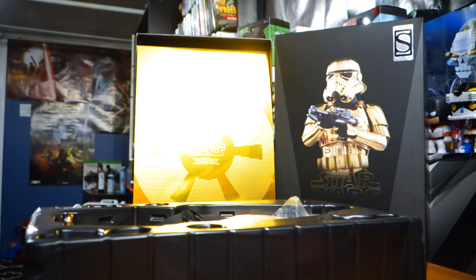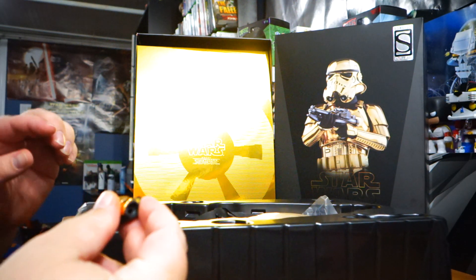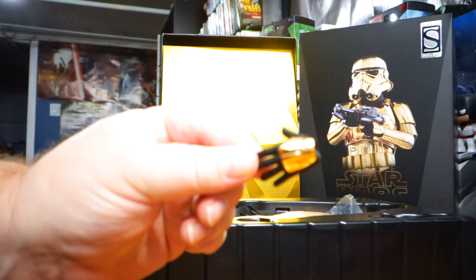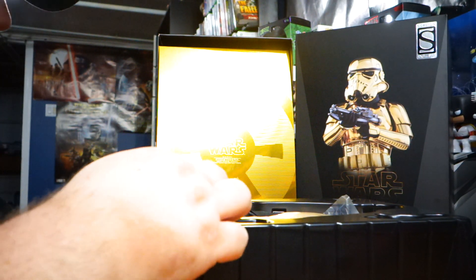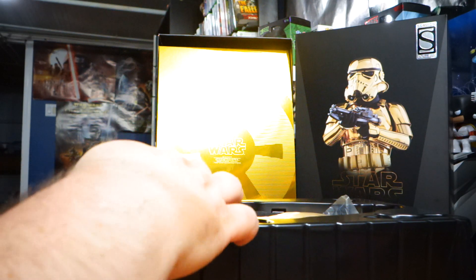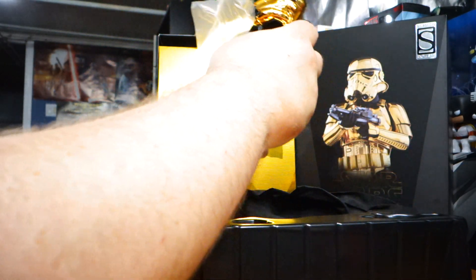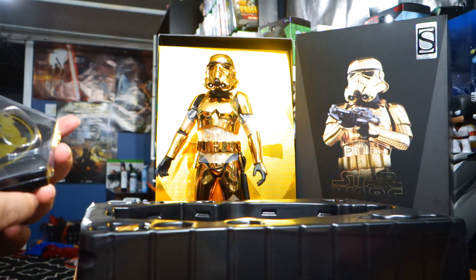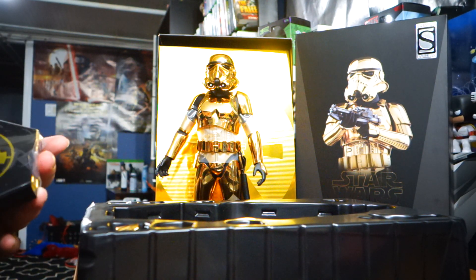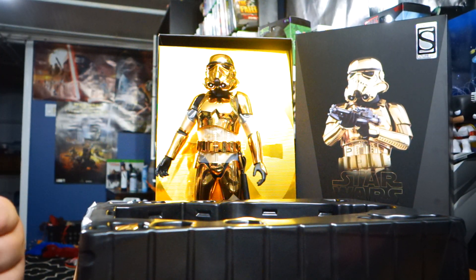The cool thing is I don't even actually have a normal version of the Stormtrooper. So there are a lot of hands in here — I'm gonna leave most of them in, but as you can see they are gold plated. There's a really cool cloth piece back here, and then we have the stand. I'll just let him stand there for a second.